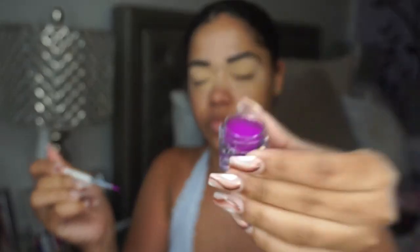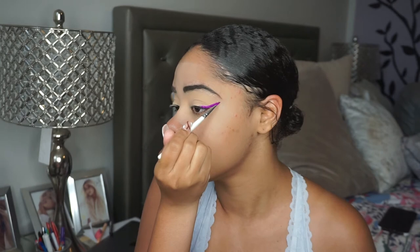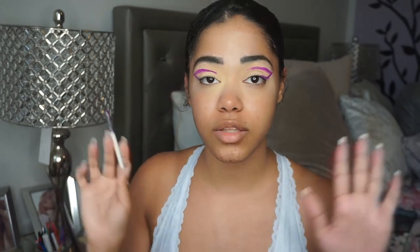It'll look like this when it's wet. I'm going to go ahead and take the liner and start applying. I'm going to start by creating just a regular line like so, and then I'm going to drag that in this way like so. I'm going to do the same to the other side. Okay, so that is the purple part.